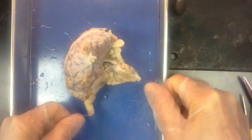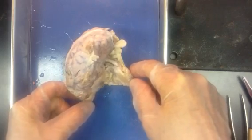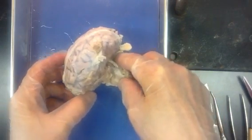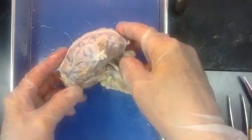Welcome to your introduction to the brain. We are going to use the sheep brain as a stand-in for the human brain. You'll see there are very many similarities, a few little differences — basically size. You can notice it's quite a bit smaller.